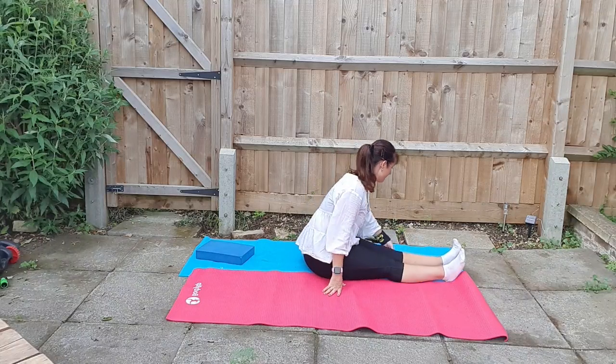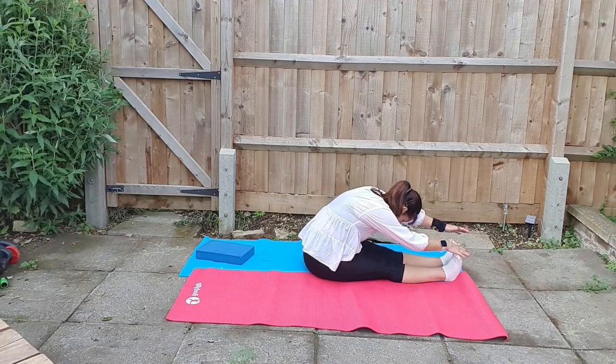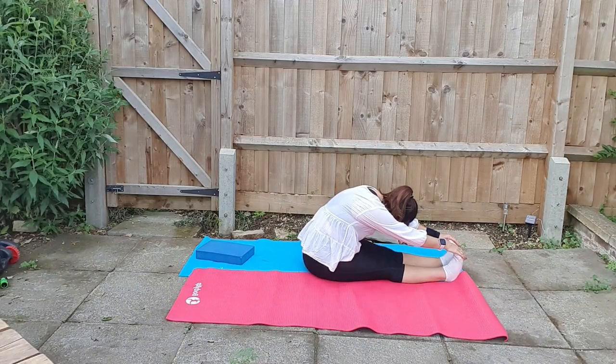Lengthen the legs one at a time, and then bring in those legs again to stretch. Bring the arms to the feet and stretch all four limbs, and then pulse down, bending through the elbows.